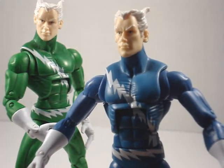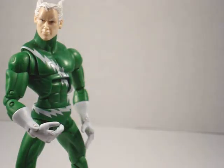That's basically my review on Quicksilver. Thanks for watching. Bye.